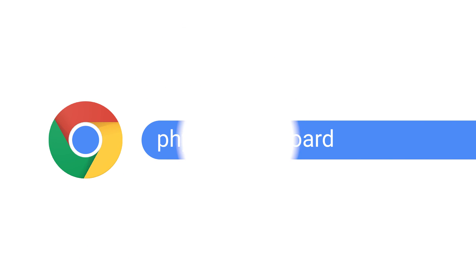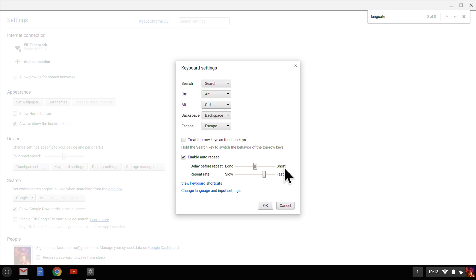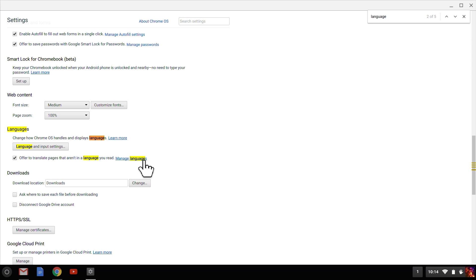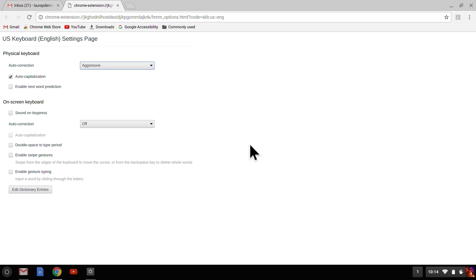Now I want to show you a few settings for your physical keyboard. First, let's open up the Chrome OS settings, then scroll down and open the keyboard settings. This is where I can adjust the keyboard repeat rate — how long I need to press a key before it repeats, how fast the key press should repeat, or even turn off auto-repeat so that I have to press a key each time. Then I open Chrome OS settings again, click Show Advanced Settings, and click Language and Input Settings. From here, I'll click the Configure button, where I can turn on features like Auto Capitalization and Word Prediction.